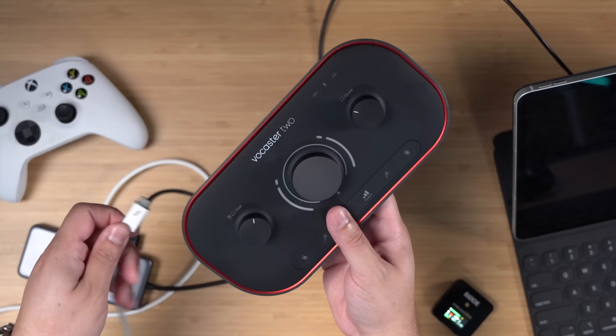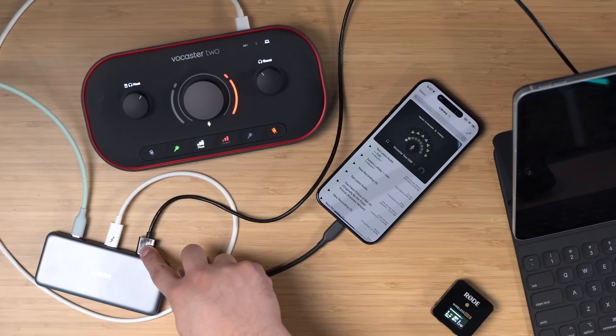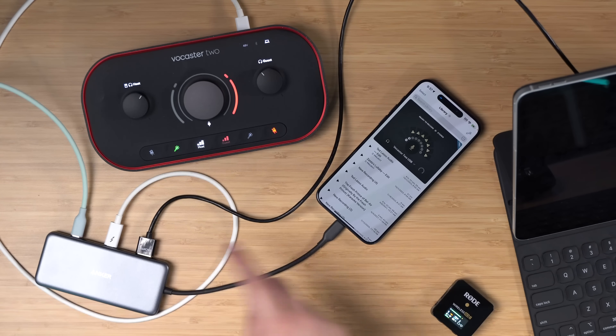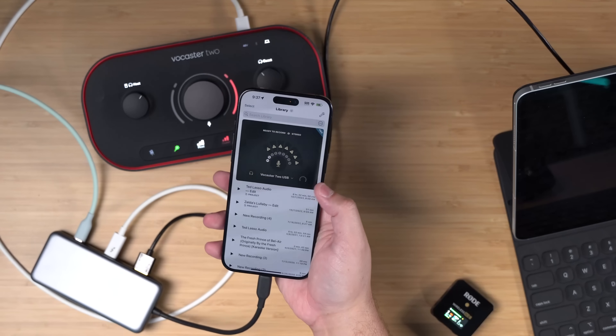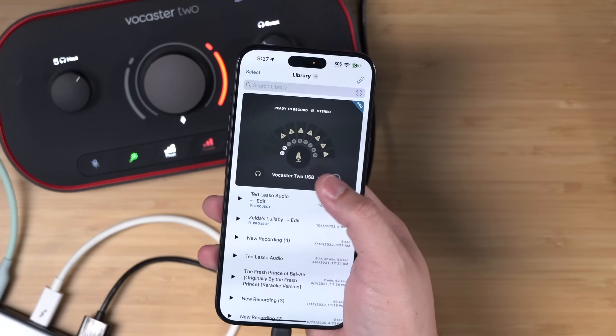One more correction: in my last video I said it wouldn't work with USB audio devices, but that seems to depend on which audio interface you're using. For instance, I can connect the Focusrite Vocaster 2 — if I connect this interface to the USB-C hub and then plug the hub into power, the iPhone actually recognizes the audio interface and can even do multi-channel recording in apps like Ferrite. If you want to see a full video on using your iPhone for filming and a studio setup, there's a link in the description.